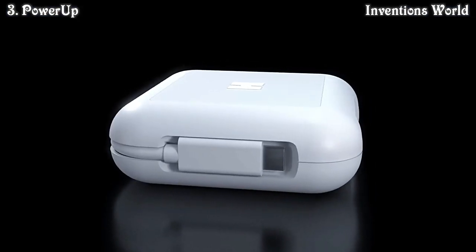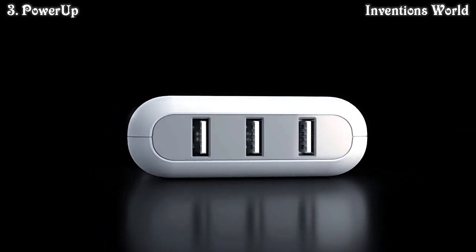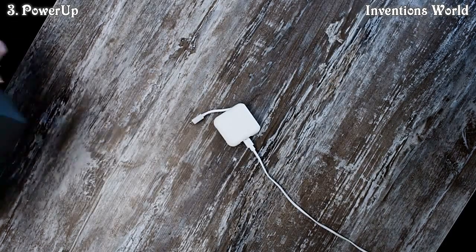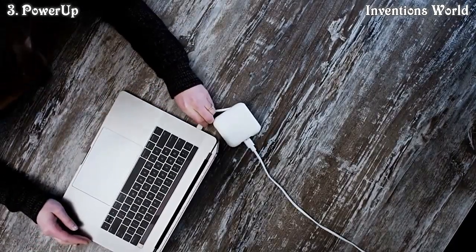Power Up has one USB-C data connector and three additional USB-A slots that let you sync and charge more devices. Say goodbye to the mountain of chargers. Power Up allows you to charge your MacBook just like the Apple charger, but you can also connect your other devices.